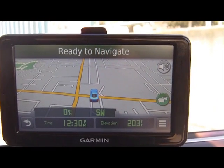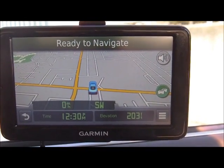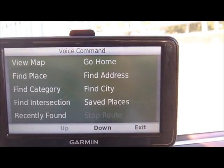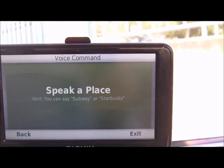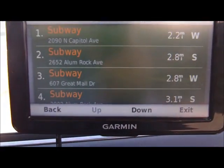Let's try to go backwards. I said 'Back,' then 'Voice command.' The GPS prompted 'Say a command,' so I said 'Find place.' It then said 'Speak the name of a place,' and I said 'Subway.' The GPS responded 'Searching for subway' and then 'Select a line number.'